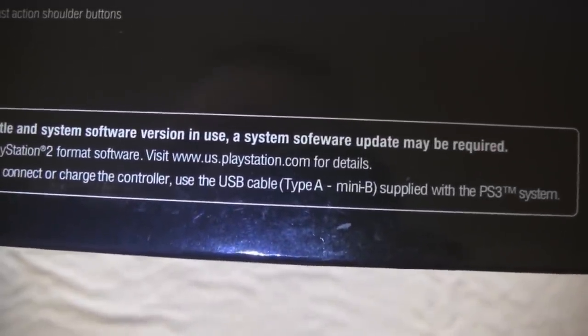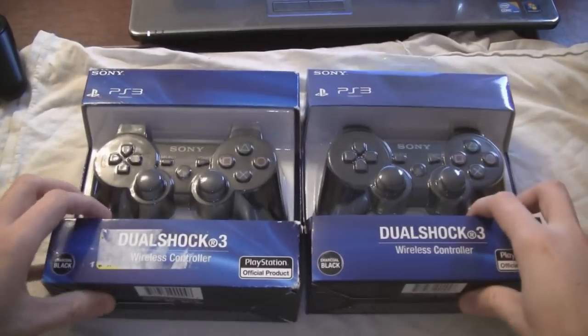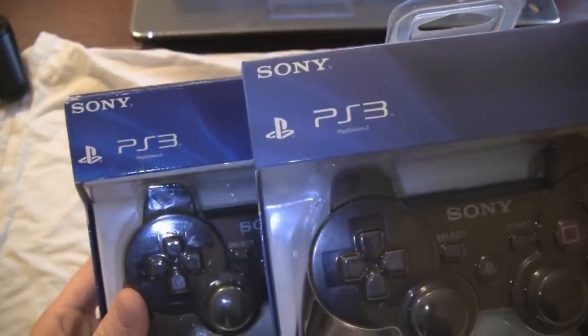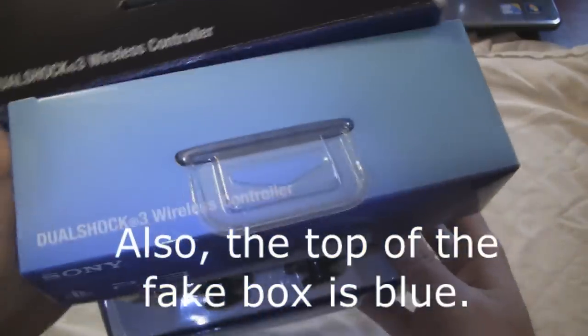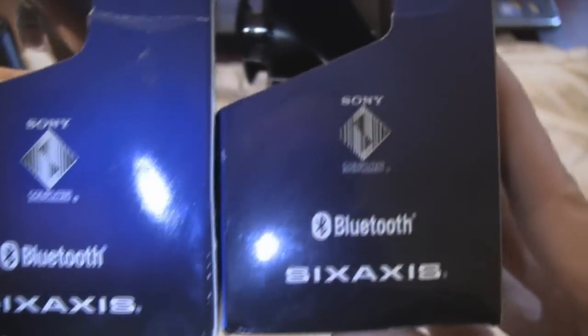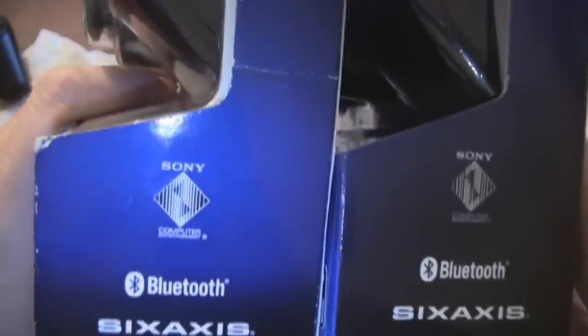So I started digging into it, and I actually happened to have another box from a legit controller. The bluish coloring of the box is a little bit different. And then there's this symbol that says Sony Computer Entertainment. The one on the right just looks a little different.